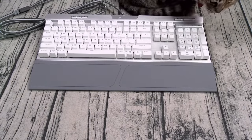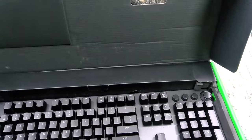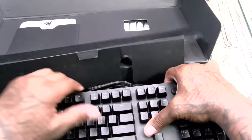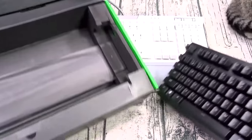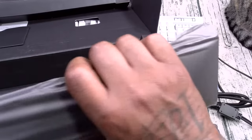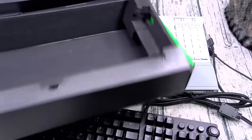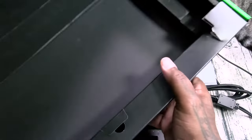Next up we got the Razer Huntsman Elite. I actually opened this one up the other day and I was playing with it — this is serious business right here. This one actually does work on a Mac, which is why I was using it. Now this one has a big giant wrist rest — super comfortable, look at the pattern on this rest.